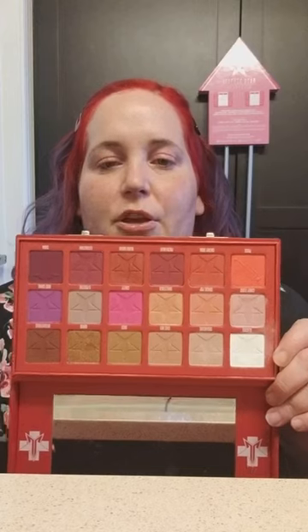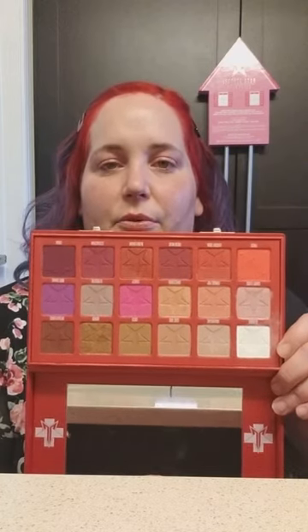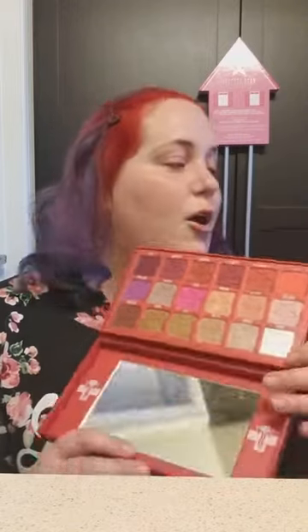It does have these clasps and then you open it up — it has a mirror and then these are the shades. I'm sure you have seen people do tutorials on this palette already. It sold out in, I believe, 10 minutes and then went on pre-order. People are getting their pre-order orders now, and it is sold out again, but it will be coming back. He said it will be a permanent addition to his makeup line. I'm very excited to do a look with it — I've done a look with it a few times already. Let's get started.